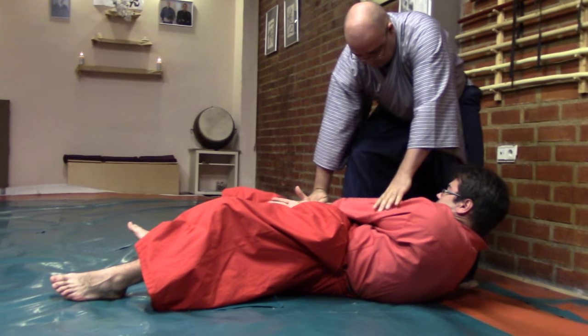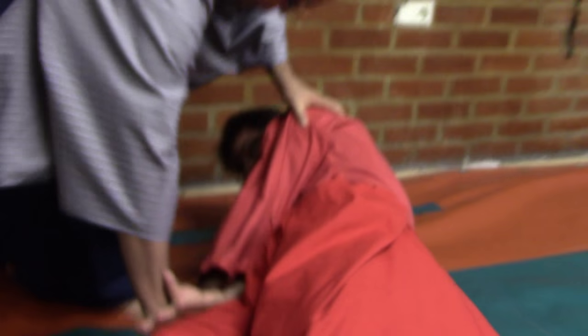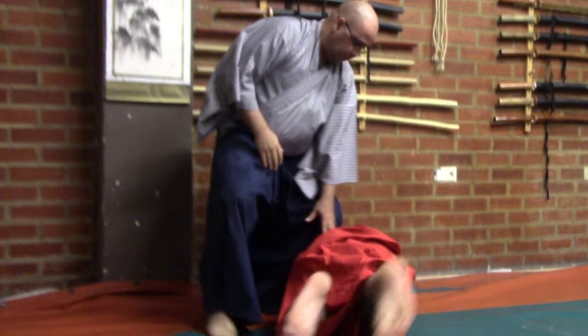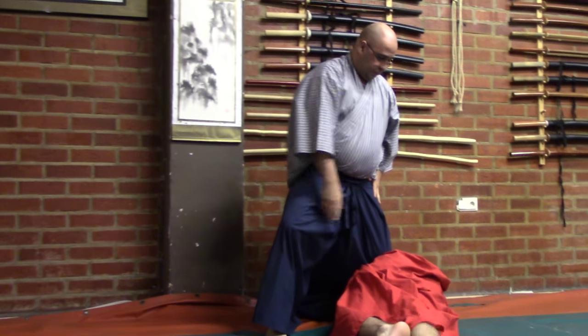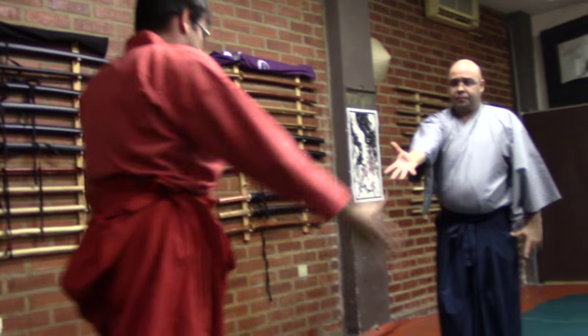Then you can control both arms by crossing them — please check the position of the hand — and you will also be using the elbow. When you bring the person down with the belly down, that is a good prone control position. The person is completely unable to reach any secondary weapon or apply any kind of reaction.